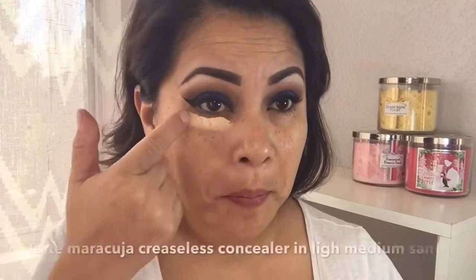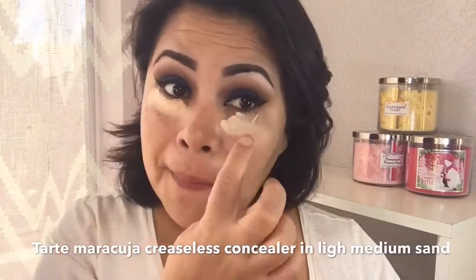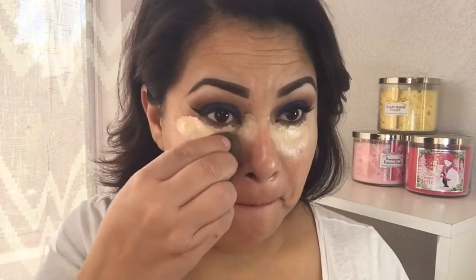Now I'm going to be using a Tarte maracuja creaseless concealer for my under eye. This one is a little bit more on the yellowy salmon color and it helps me conceal my dark panda eyes. I'm just going to be tapping it on.